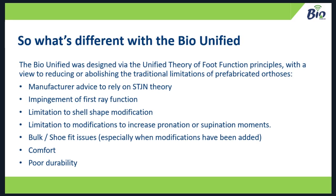So what's different about the bio-unified? Well, it's designed by the Unified Theory of Foot Function principles, with a view to reducing or abolishing the traditional limitations of prefabricated orthoses. What we did was go through that list, look at the bad points, and see if we could either reduce them or get rid of them altogether and make prefabricated orthoses a more viable option for increasing clinical use.